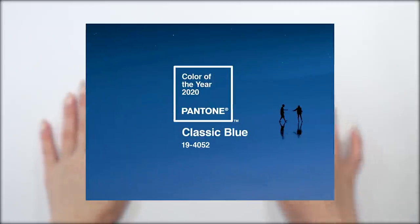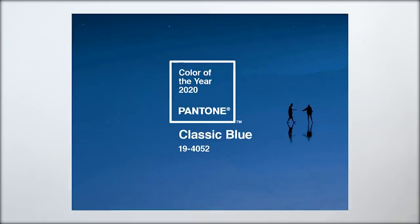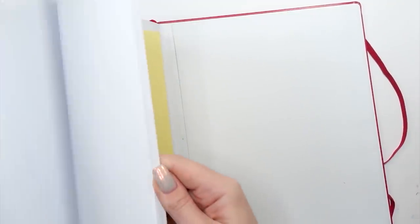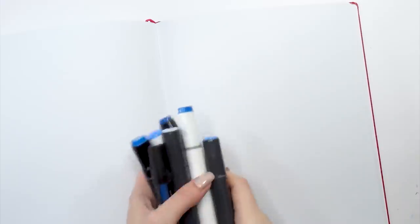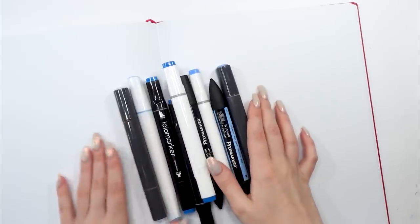This year's Color of the Year — meaning the 2020 Color of the Year — is announced to be Classic Blue. So today's challenge will be to create a character inspired by this color. Let me just grab my sketchbook and some of my favorite blue markers and let's see what happens.